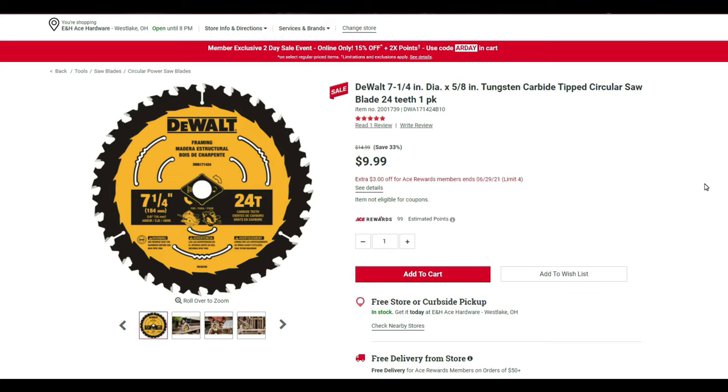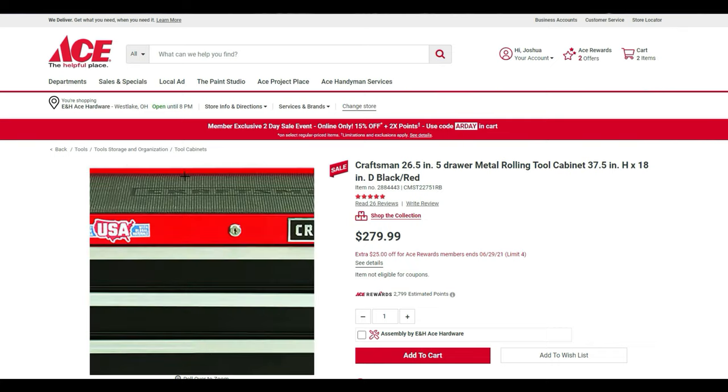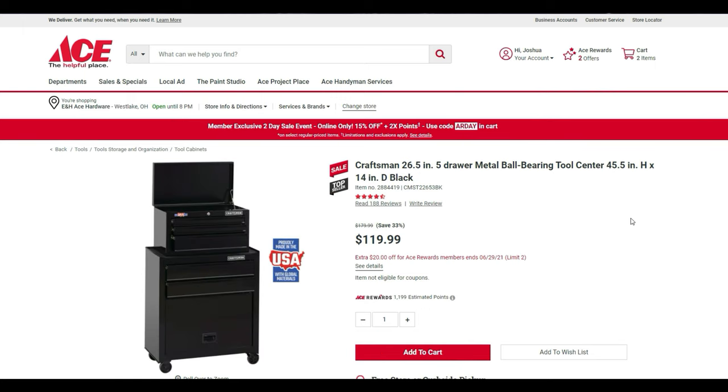The Craftsman 26-inch five-drawer metal rolling cabinet, 37 by 18 inches, black and red rubber top, is $79.90. With an additional savings plus you'll earn 2,799 points with that purchase, giving you another five dollars toward something else afterward.